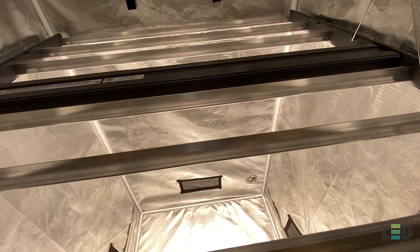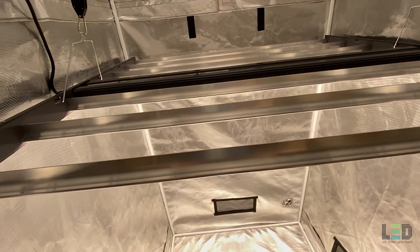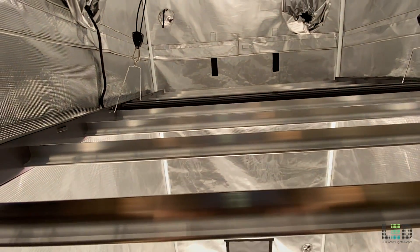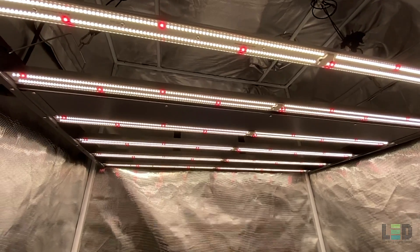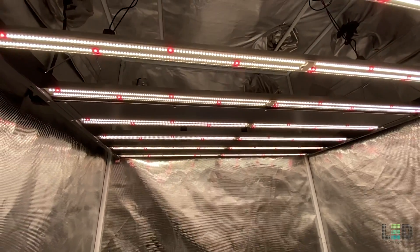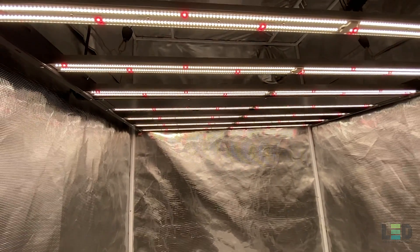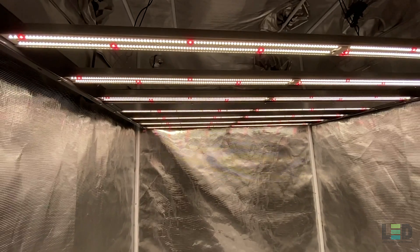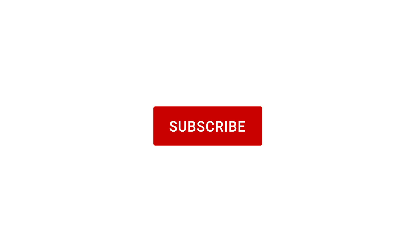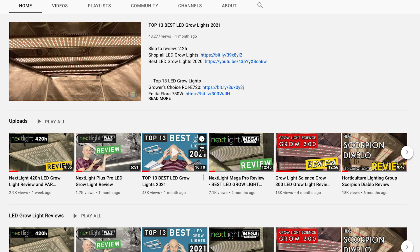So those are my small gripes about the fixture. Overall, growers will find this to be an excellent LED grow light to illuminate their garden. The Gavita Pro 1700E is currently listed at $1,199. There's a link for the Gavita Pro product page in the description if you want to learn more or purchase this fixture. These lights ship for free in the lower 48 states with no tax in the USA.